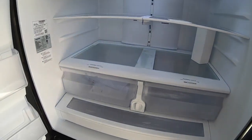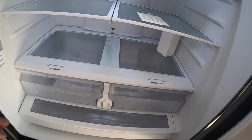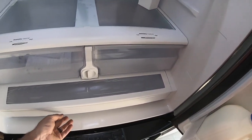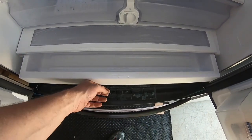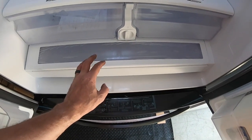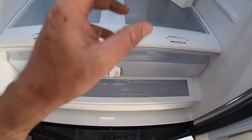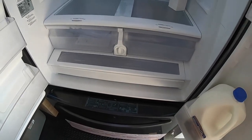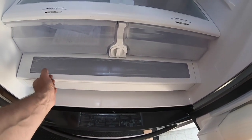Another thing we like about this refrigerator is a lot of Samsung refrigerators don't have drawers because the cameras look at the entire inside. However, this one has a nice cheese drawer at the bottom. That's a nice thing to have — you don't know you'll miss it until you have a fridge without one. Our last Samsung didn't have one because it had a camera looking at all the shelves. That's one of the reasons why we like this fridge better.